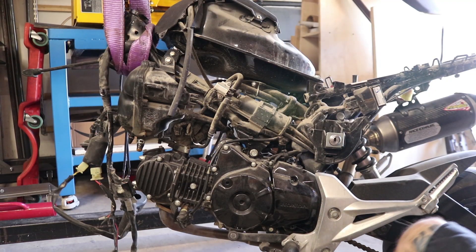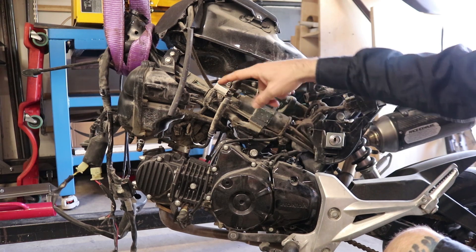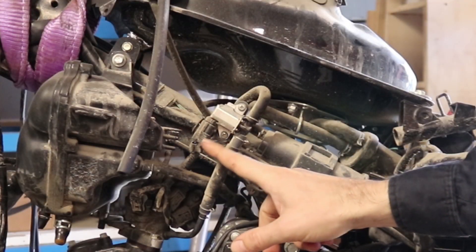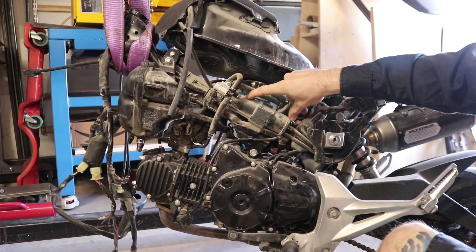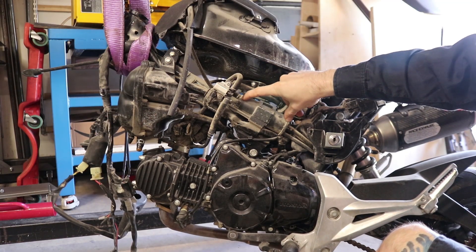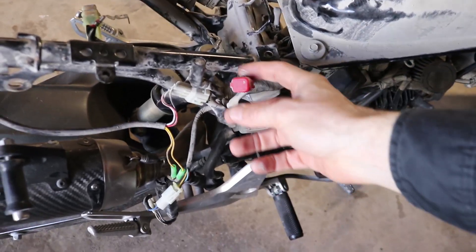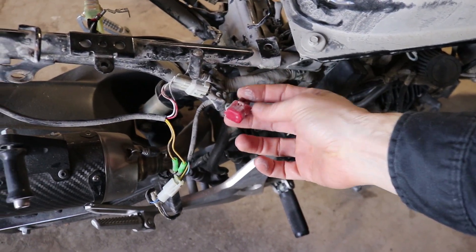Now on the left hand side of the bike, we've got a purge control valve solenoid valve right here - you can see the electrical connection there going into the valve. Then we've got the evap canister right there. We've got your ECM right here, and this little red cap thing is the DLC.